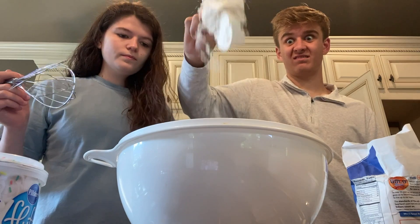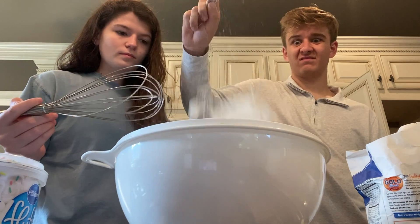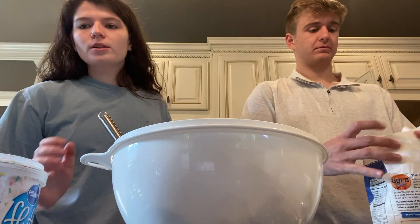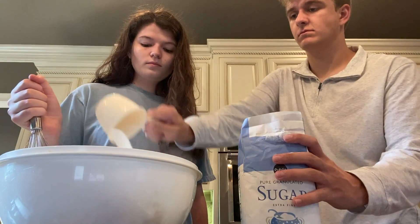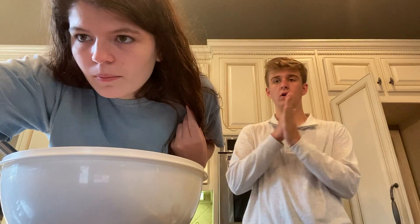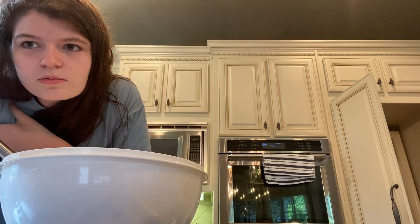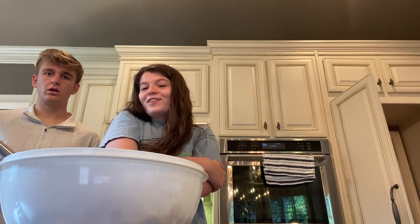We need three cups of flour. One, two, three. So now we need sugar. Baking powder — we need one tablespoon. So we're supposed to combine the flour, baking powder, and salt in one bowl, and then the butter and sugar in another.